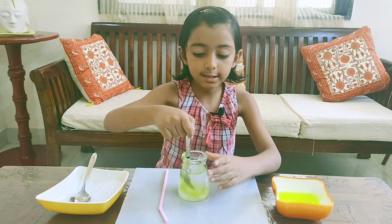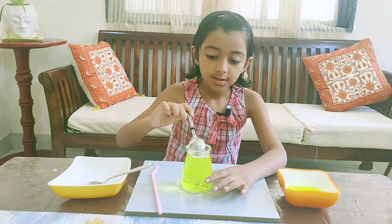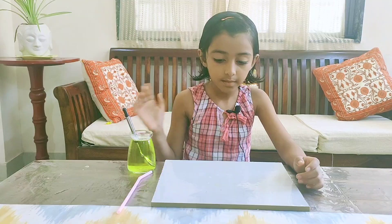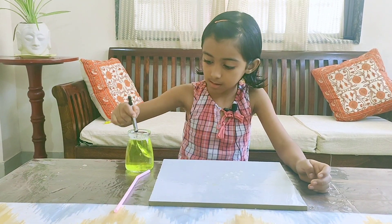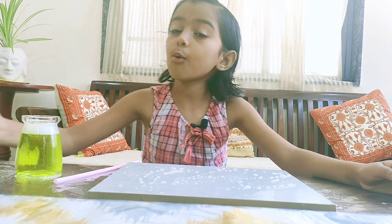Now I'll stir it. It's done. Now I'll keep these things aside and wet this surface, and now I'll make bubbles.